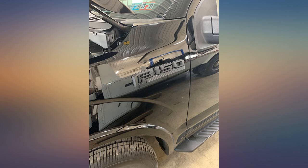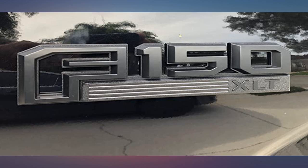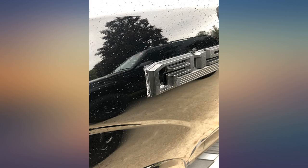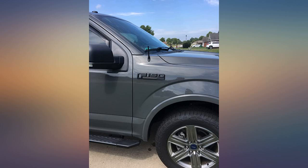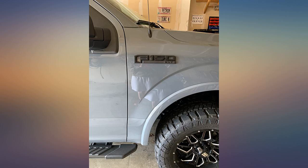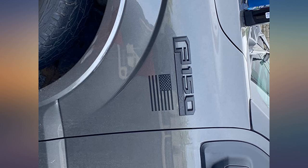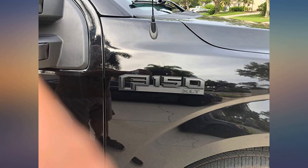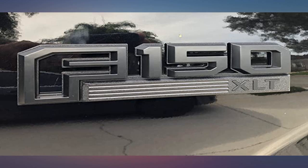I used these to replace the side emblems on my 2017 XLT as I'm blacking out the vehicle. Came quickly and exactly as advertised. The adhesive sticker on the back came off very easily and the back clips pegs fit exactly into the existing holes on the truck. Make sure you watch videos on YouTube on how to remove the existing emblems first. There are some tricks to getting the old adhesive off — I did it without adding much heat and it was kind of a pain. Buy some adhesive remover before you attempt.